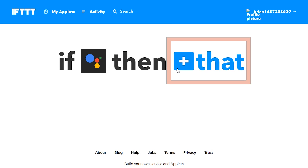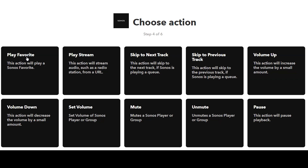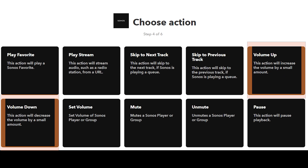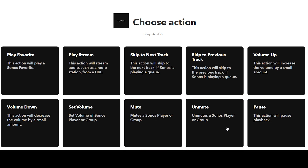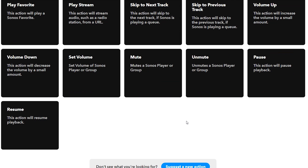Now we move to the 'That' portion — choose Sonos. There are a ton of things you can do with Sonos here; I haven't seen this many control functions from a service in a long time. You can play any of your favorites from the My Sonos component, play a stream from a URL (like a radio station), skip tracks, adjust volume up and down or set it to a specific level, mute or unmute while continuing playback in the background, and pause or unpause to stop and start the music.